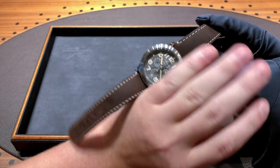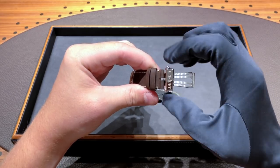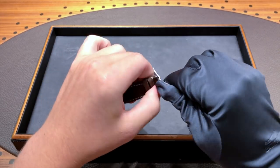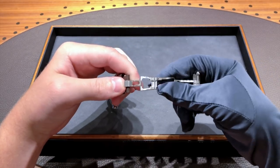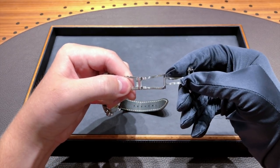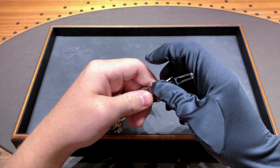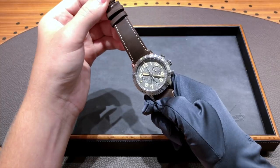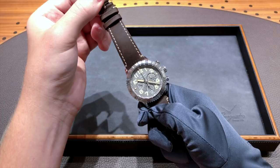The clasp is a very easy-to-operate butterfly clasp — you just push in the two buttons on the side, one half opens, and then you pull the other side open. Very easy to use and finished very nicely. You can see they took their time brushing the clasp as well, and it's really finished to the same caliber as the watch itself. We'll be leaving links to the Breguet website in the description. Thank you guys for watching, and remember to like, subscribe, and share.